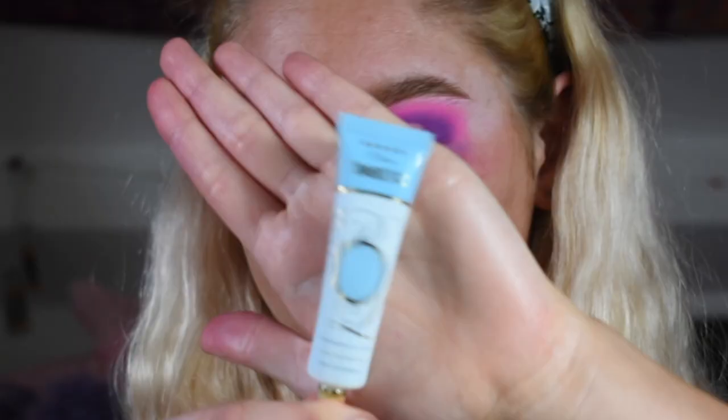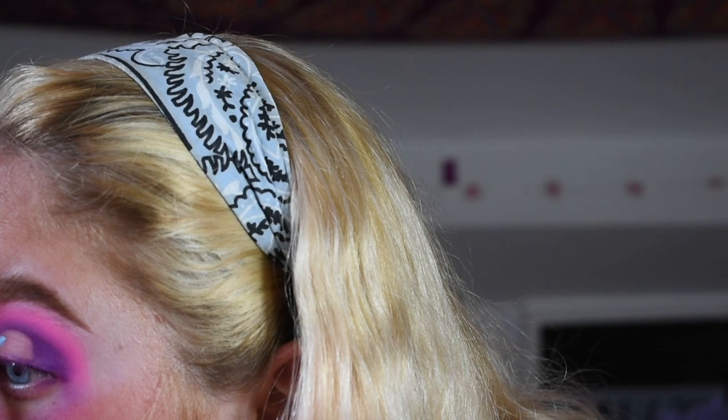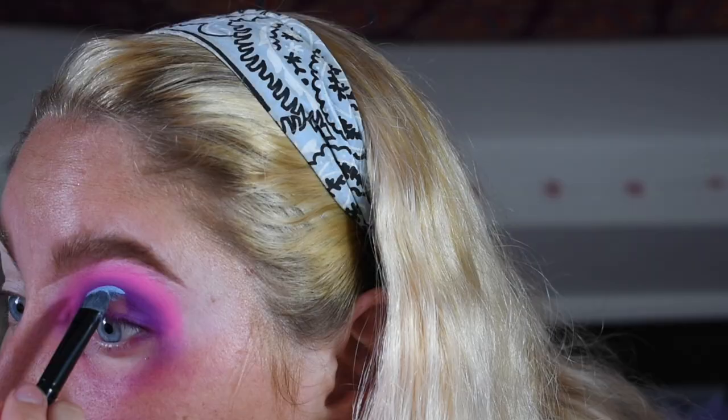Grabbing a cotton bud and some micellar water, I'm just going to wipe away some of that eyeshadow so my crease is nice and ready to cut. Taking my P.Louise Touch of Frost base and a small packing brush, I cut the crease with this colour — this is going to help make the pigment really pop. I usually cut the crease just above my natural crease line because I have quite small eyelids. Taking that dark purple shade from the James Charles palette I work that into the base for a nice clean blend. The brush I'm using for this is a Spectrum A12 brush, which I really recommend for packing on the colours.